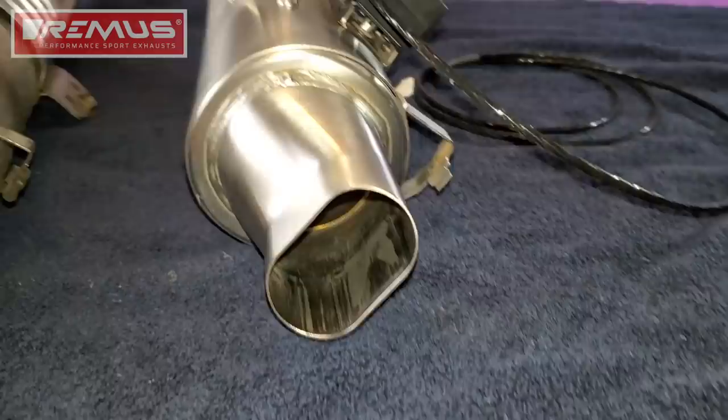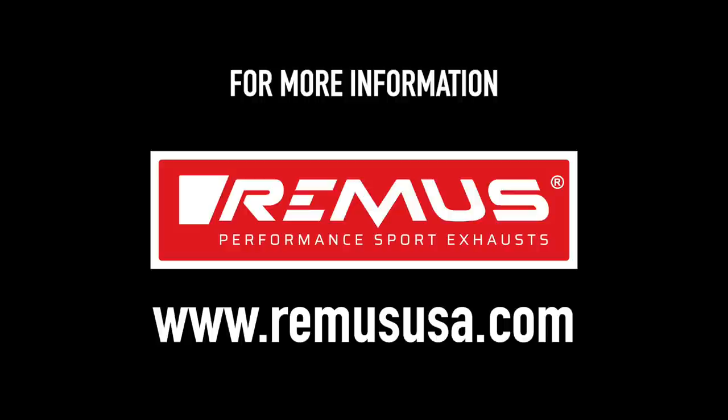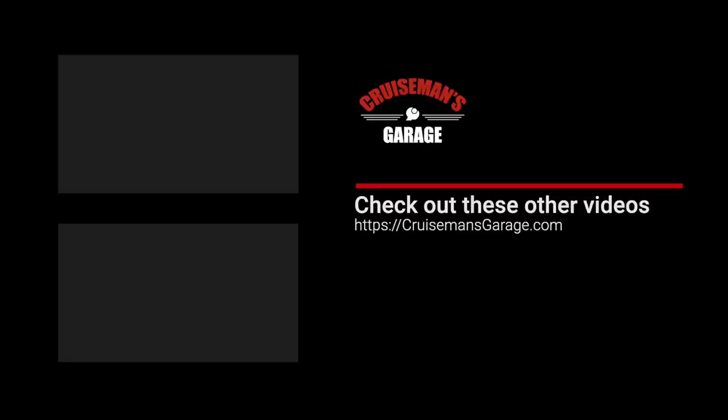Better performance and better sound from your stock 2018 plus Honda Goldwing. If you enjoyed this video, please take a second to give it a thumbs up, and don't forget to click the subscribe button and that little bell icon so YouTube will notify you of new videos when they become available.